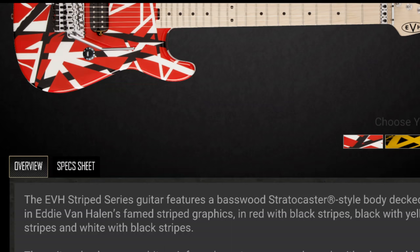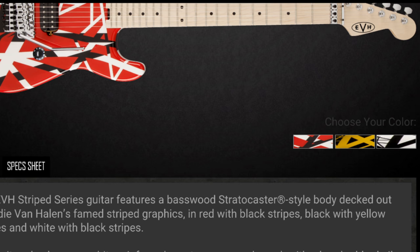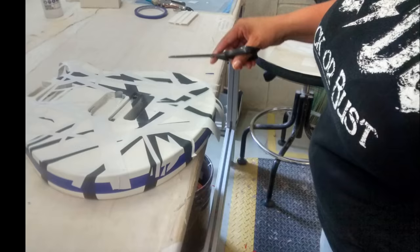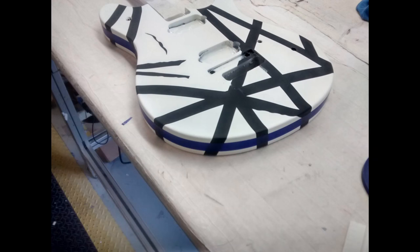Number two: because of a lower price point than their Charvel predecessors and the term 'Fame Stripe Graphics' on their website, it's rumored that these guitars have graphics or decals and are not painted. But in reality, each one is painstakingly painted, even in the order that Eddie Van Halen did it himself.